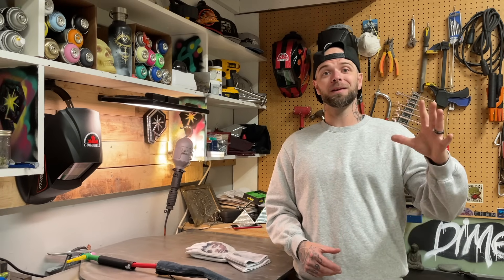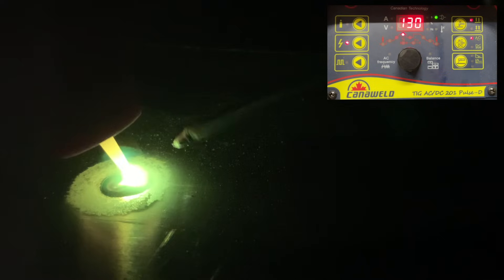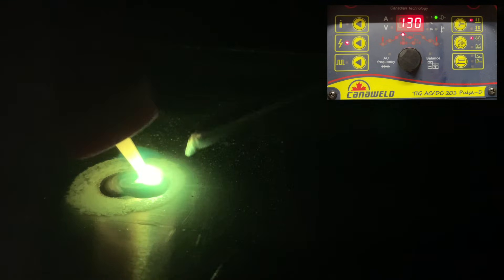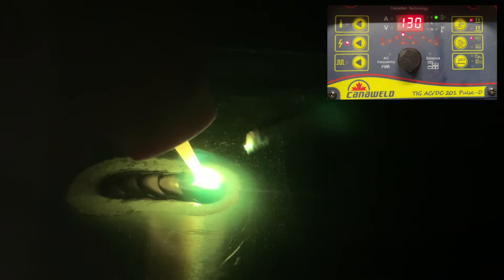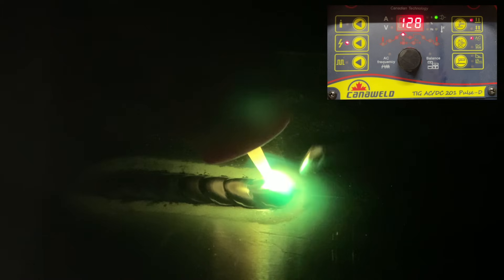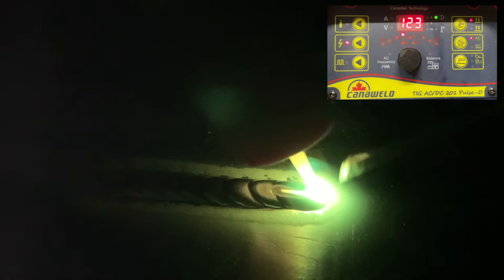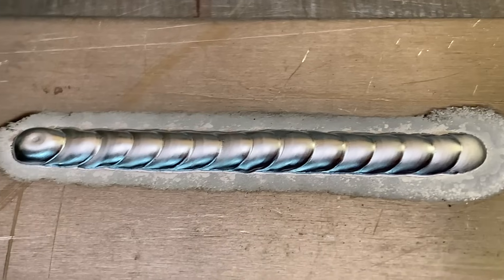The first thing we're going to look at when it comes to settings is the heat. Take a look at this weld here — you can see in the corner there's an amperage display. As I'm buzzing along laying filler rod down, you can see that my heat is not fully blending the filler rod into the base plate. I could slow down at the start to allow for a full blend, but without enough amperage set on the machine, it's not going to matter. It's much better just to turn up the heat to an adequate amperage level and get going from there.